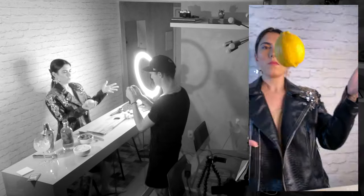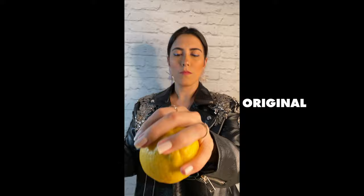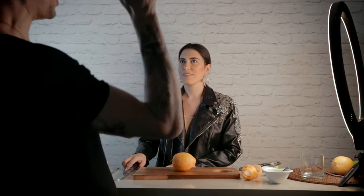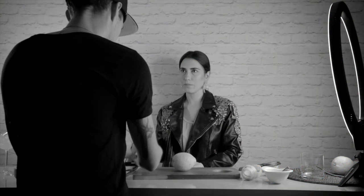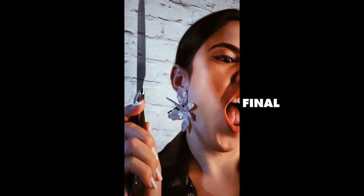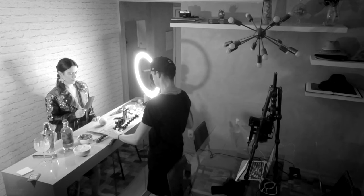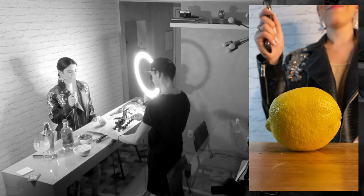Directing the shot — counting down and cueing Jessica to toss and catch the lemon, then pick up the knife, lift it, turn, and cut. The image is perfect. You can go a little higher and then go ahead and cut.